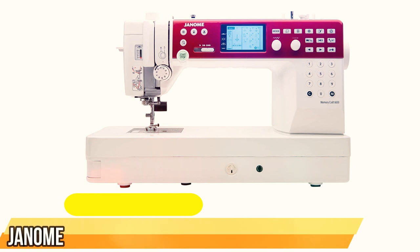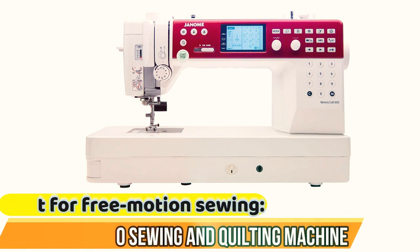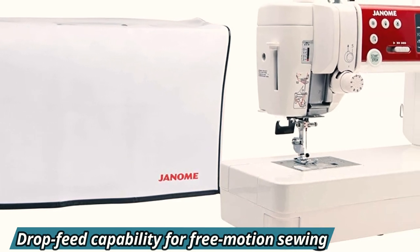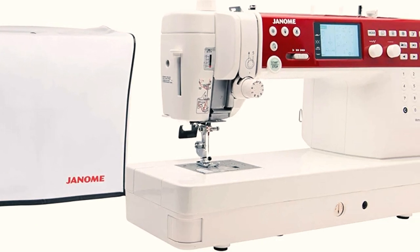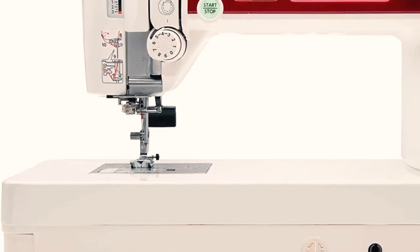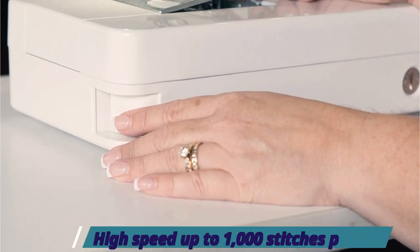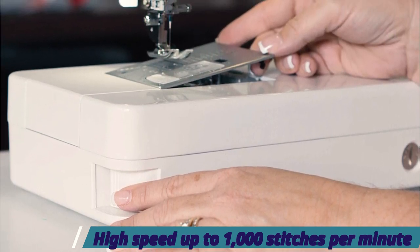Best for free motion sewing: the Janome MC6650 Sewing and Quilting Machine. Professional quilters looking to attain new levels of artistic expression might take a look at this computer-controlled machine. One of the most popular methods used by quilters is free motion sewing. This machine makes it easier to practice this technique by utilizing a drop feed feature which lowers the feed dogs to release their grip on the fabric. The programmable needle up/down feature lets users move the fabric around when the machine is stopped with the needle in its down position.